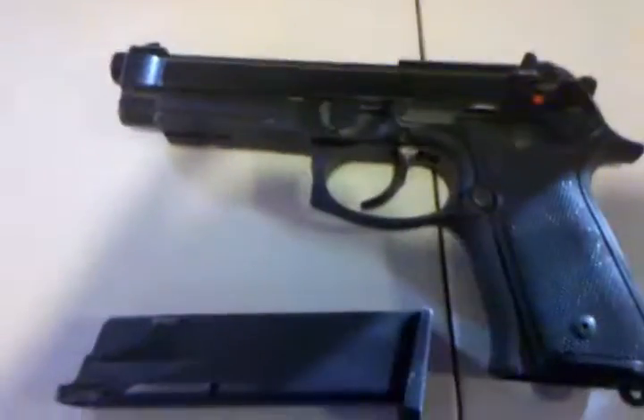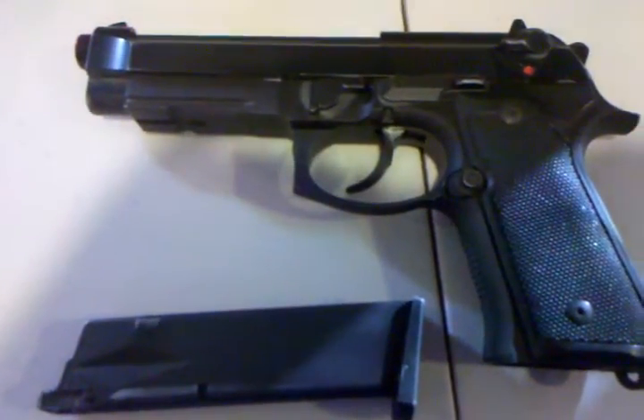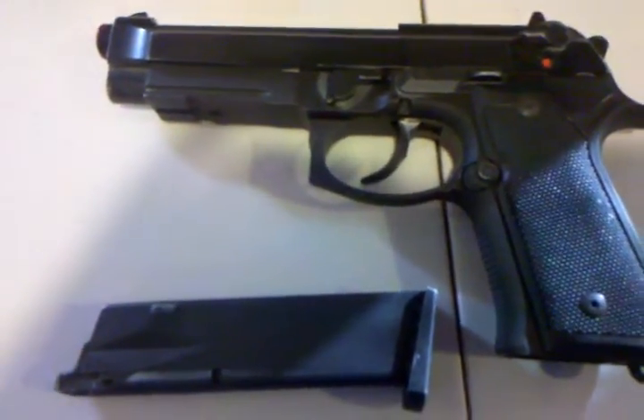Hello YouTube, this is L.I. Infidel Airsofters with another review. This is the HFC M9 — this is an older model, and it is not full auto.